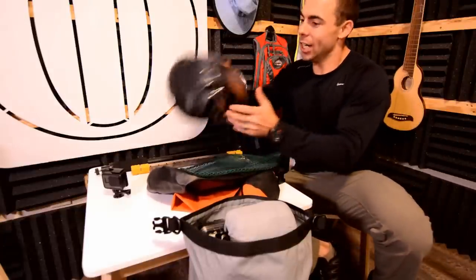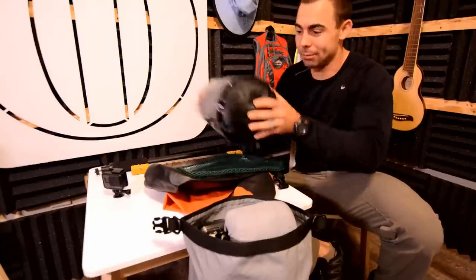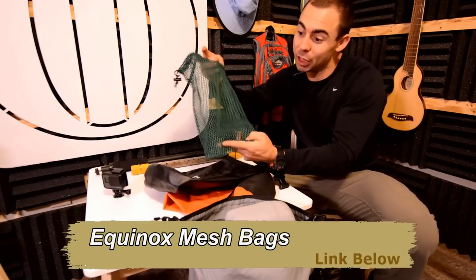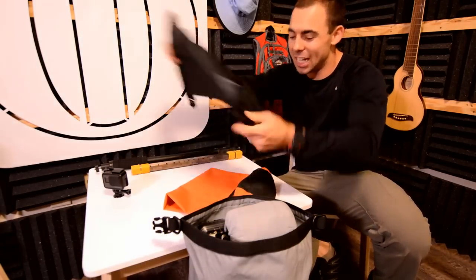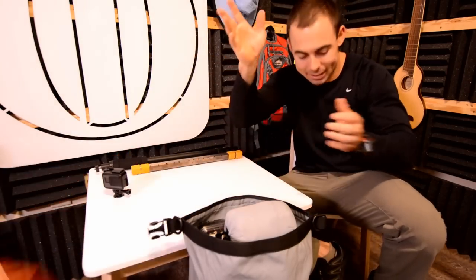Now for dry bags and other bags in the rapid fire section — here's a clear dry bag from Seal-Line where you can see what's in it. Also mesh stuff sacks where you can still see what's in them, really tough. Different size dry bags in different colors — stick with around the 10-liter size. Leader Accessories makes a lot of good dry bags out there.